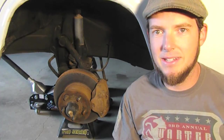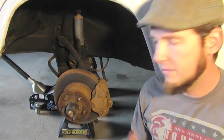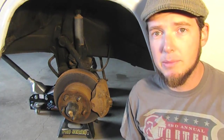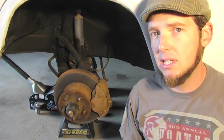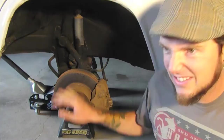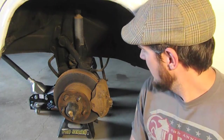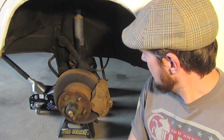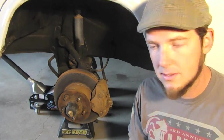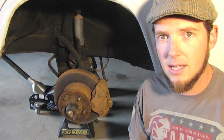Welcome back everyone. Today we're going to discuss taking the calipers off of our '77 bus and going through a rebuild using a rebuild kit. They're sticking — they're just solid, not working properly. I've jacked up the bus on jack stands, taken off the wheels, and now we're ready to disconnect the calipers.